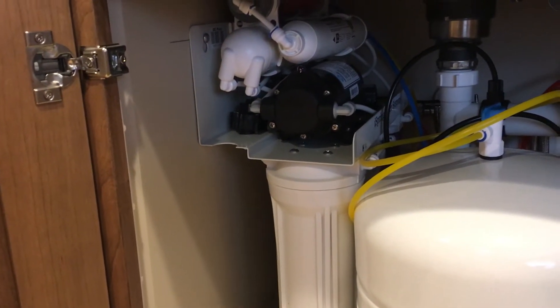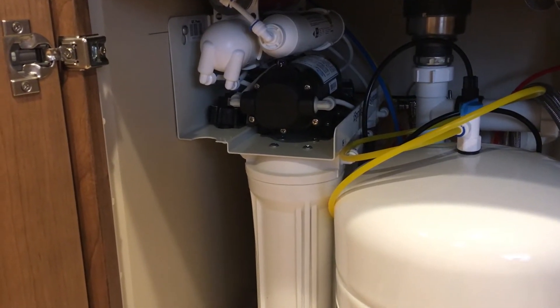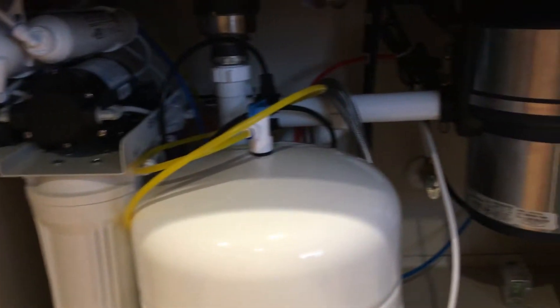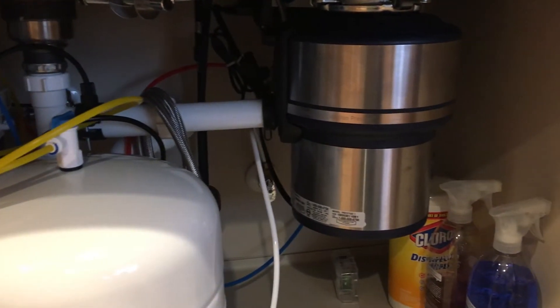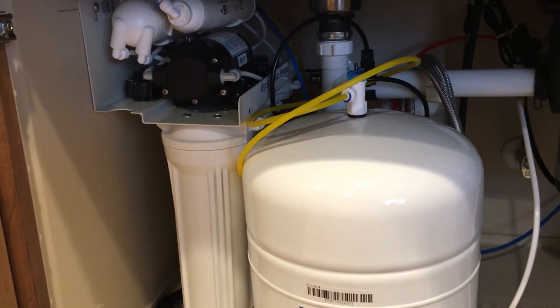It runs very efficiently. My TDS is running about a nine right now. I did have one small leak — it was actually on the cold water pipe of the shutoff and not any of the connectors with the RO unit itself.